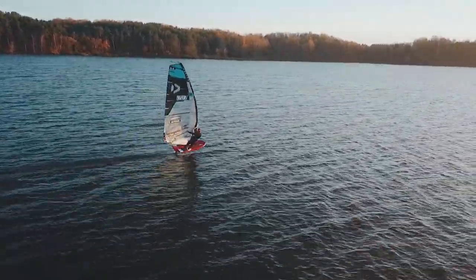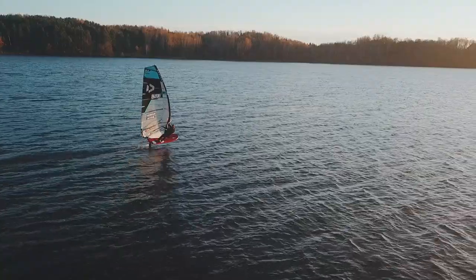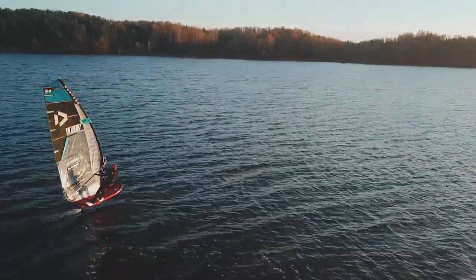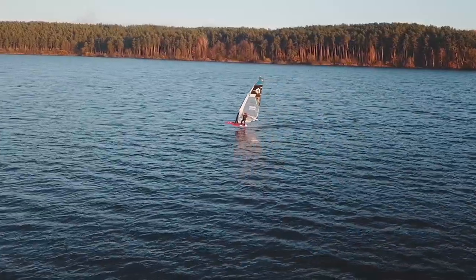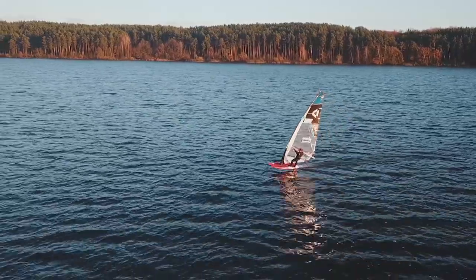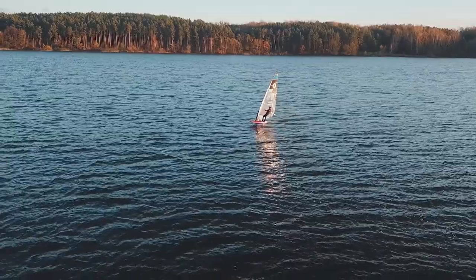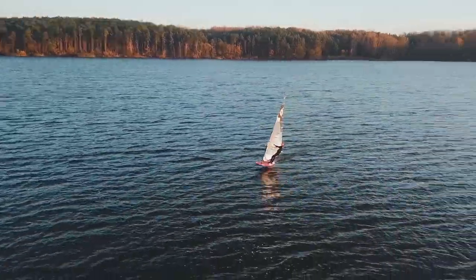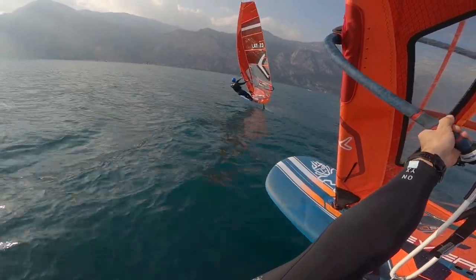Sometimes as you start going upwind you lose power, the board slows down, and you touch down. That means you don't have enough power to go at the angle you've chosen. Two options: one — while on the half-wind course, gather more speed, go as fast as you can, then slowly start changing the angle into the upwind. As you have more speed the foil generates more power to use going upwind. Two — adjust the equipment for more power: move the boom up, and move the mast foot slightly backwards. Both allow you to press on the foil more and generate more power.